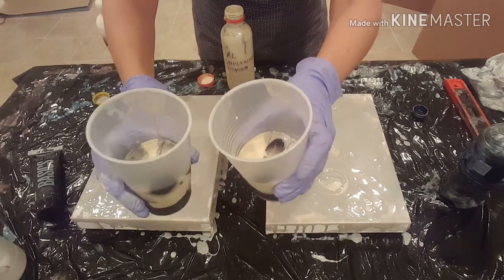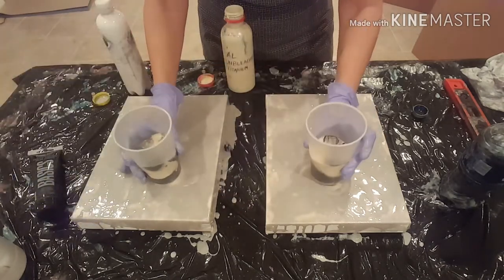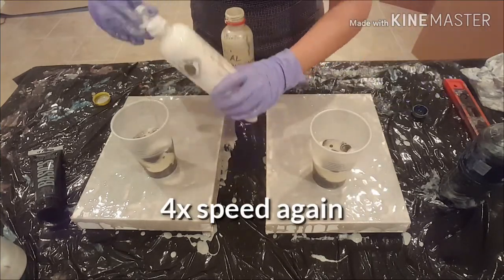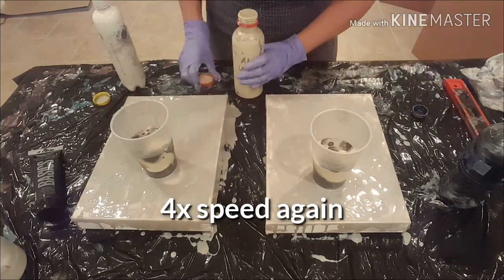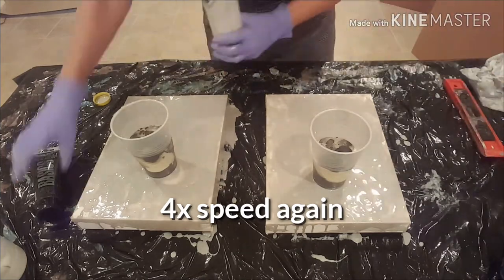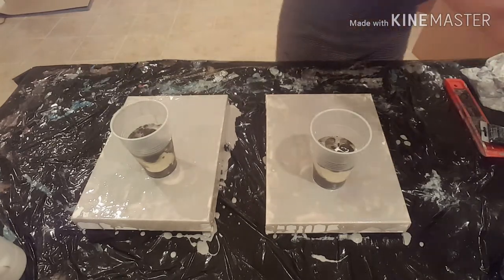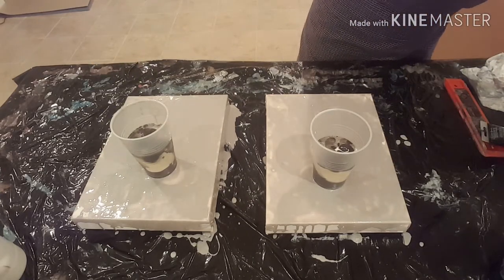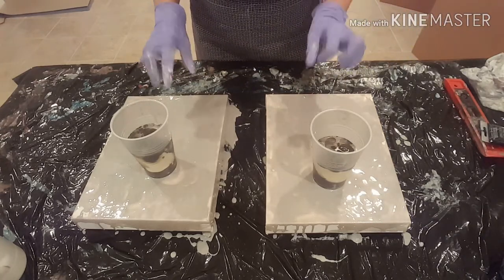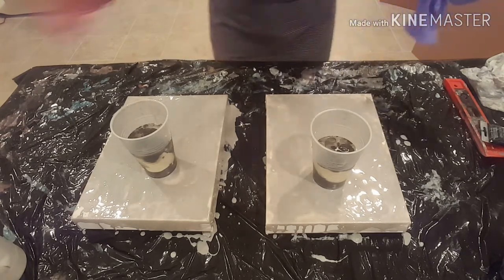This one on your left is a little bit more interesting than the one on the right, but they both have some things going on. If you've watched any of my previous videos, you might remember that I like to let my paint cups sit a little bit before I flip them, and then let them sit a bit after they're flipped. So I'm going to pause and let these sit for a bit, and we'll check back in a minute.